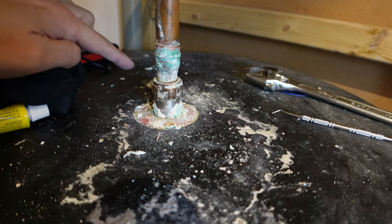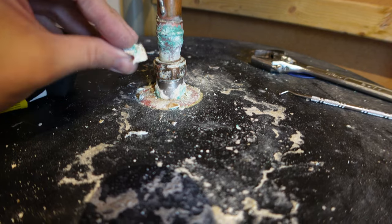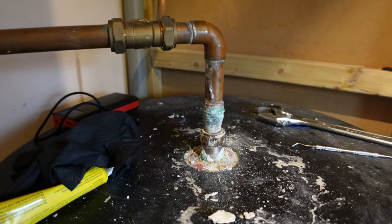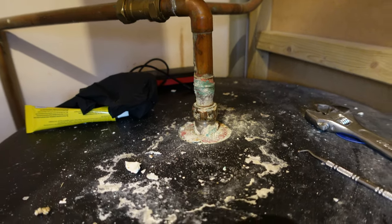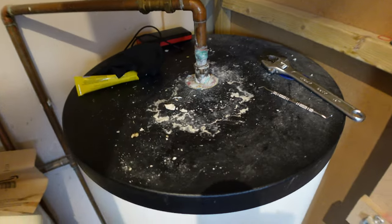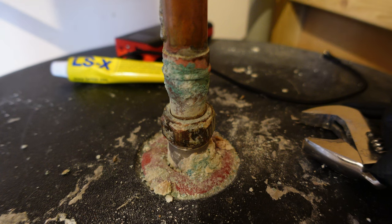All this mess was from years of water leaking and then drying on the pipe, forming this crystal stuff. It never caused a flood or anything like that - it was a weeping joint, so slow it didn't cause any problem until today when I checked the boiler.